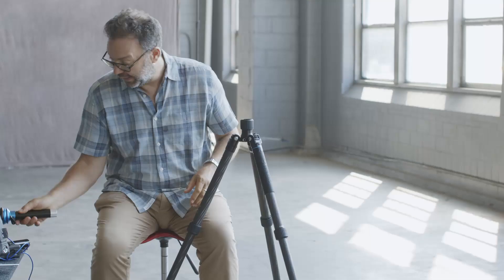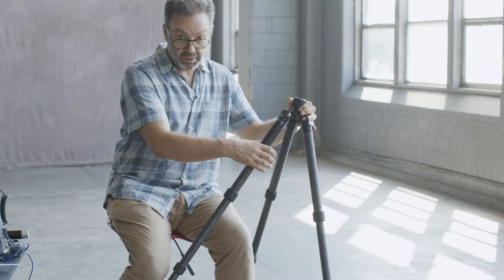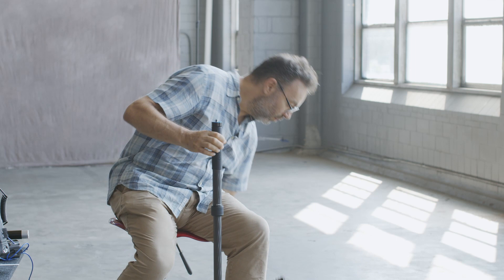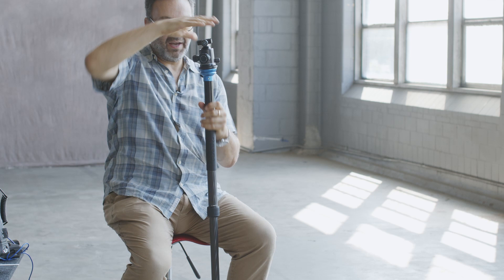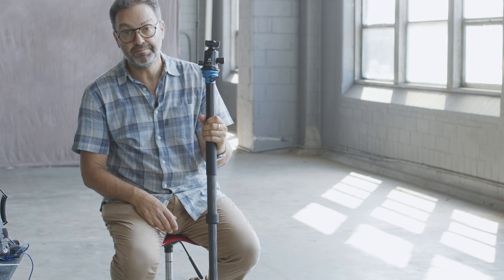Something I like even more than that is — if I grab this leg with the rubber on it, I love rubber legs — and unscrew it, put the other legs down, grab the head and the top of the center column, I've got a great monopod, which is something I use and it's great. Obviously I can take this head off and put the video head back on, but it just stops me carrying a separate monopod. And if I don't want to use a monopod, I've got a tripod — so I think it's great value for money.